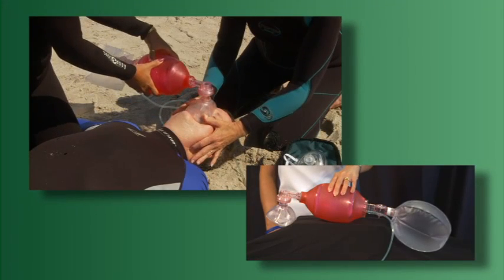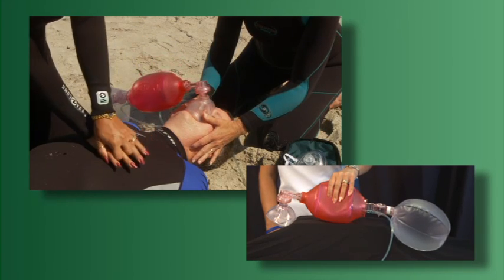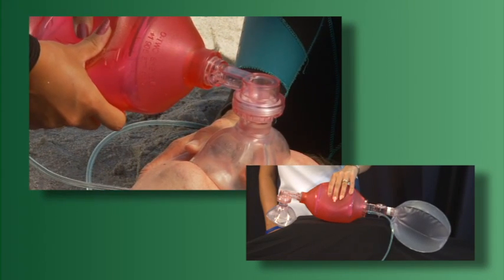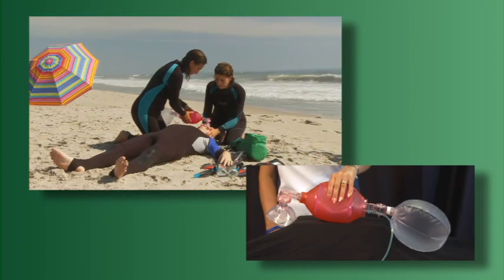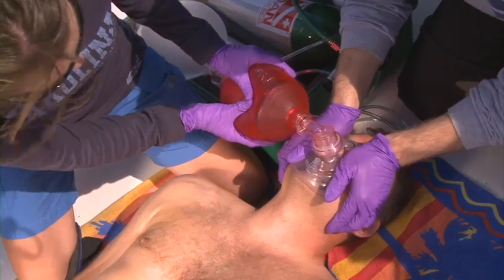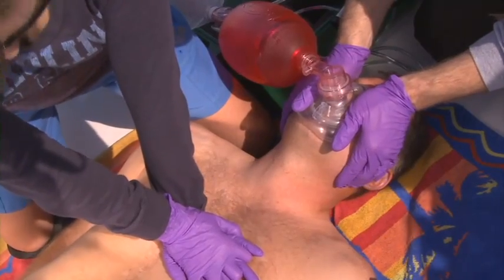When using a BVM, compression of the bag forces air through the valve and mask and into the patient. When the patient exhales, the expired air is diverted into the atmosphere rather than back into the bag. When the bag expands after compression, it pulls in oxygen from the reservoir bag through a one-way valve. As long as the amount of oxygen flowing into the reservoir bag is greater than the amount of air being delivered to the patient, the concentration of oxygen delivered to the patient should be near 100%.